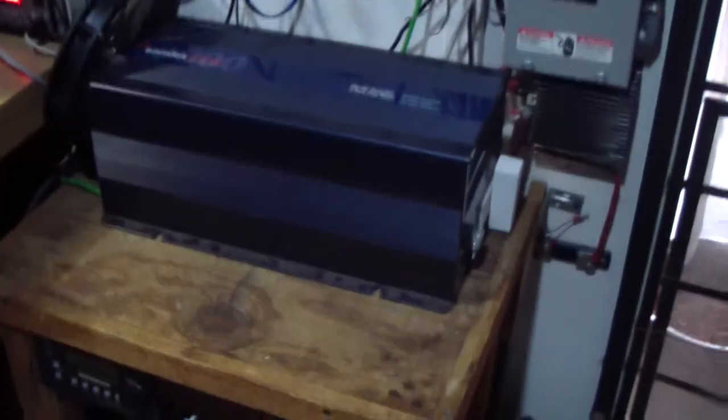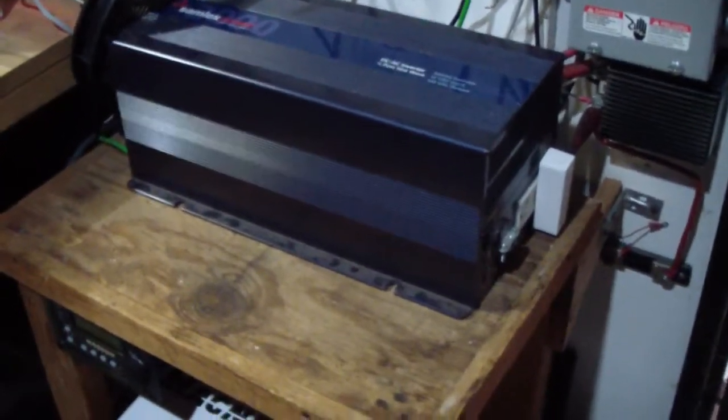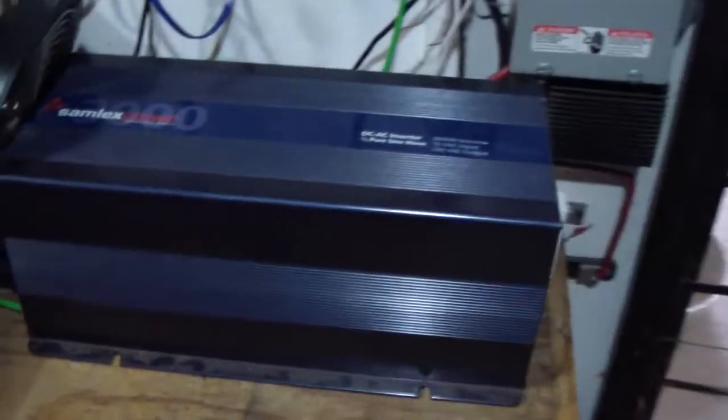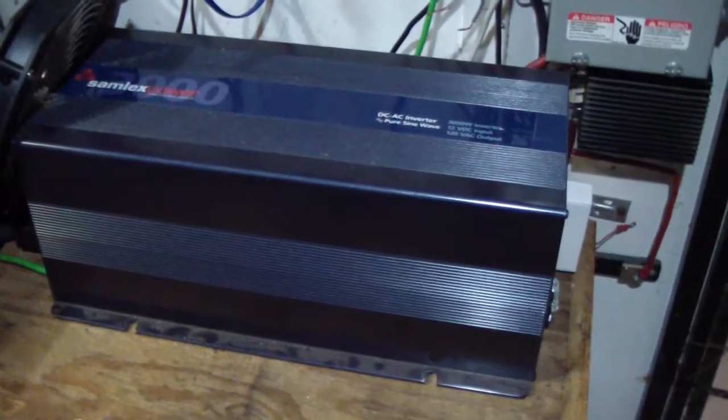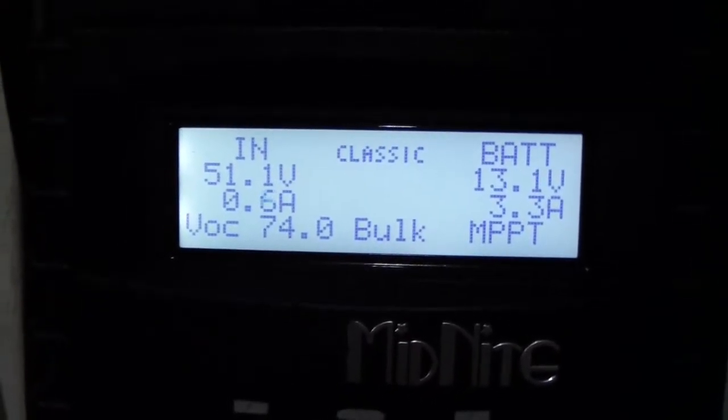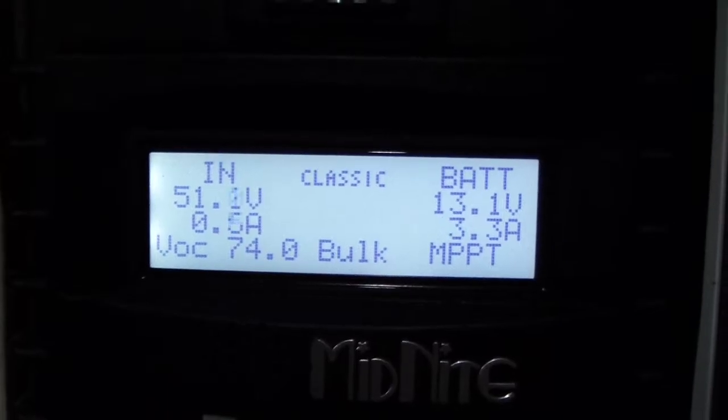I even brought back the Samlex inverter and I've been using it, and the Magnum is commissioning right now. I'm just playing with the Midnight Classic to see how it's performing.